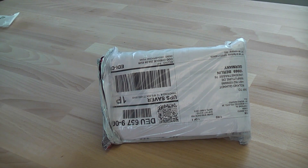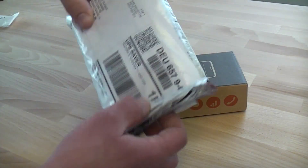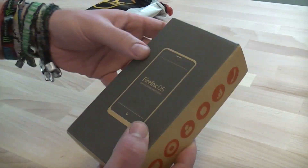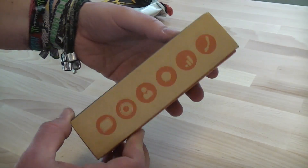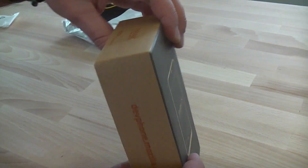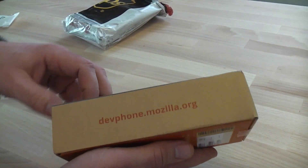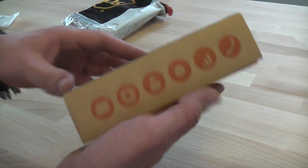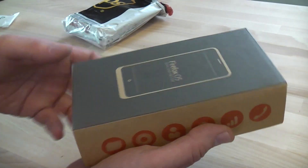So this is the Geeks Phone Peak. I already got it out of the shipping package from UPS, so this is the box right away. As you can see, it's a plain paper cardboard box. Looks kind of environmentally friendly. Let's get it out of the box.